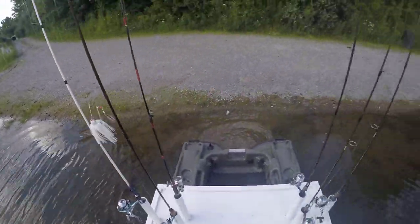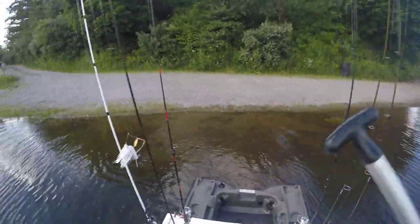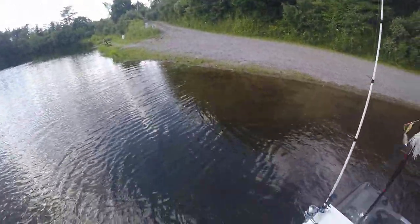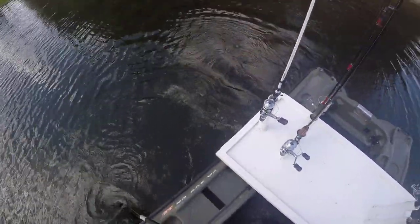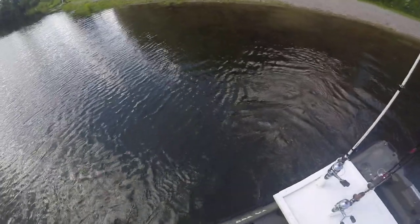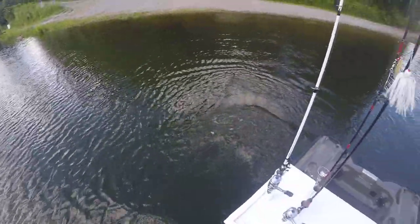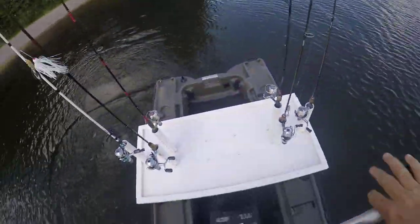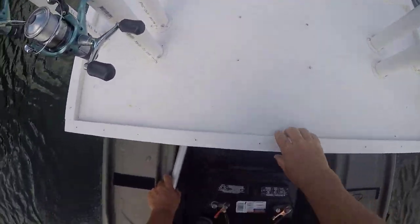A couple pushes and I'm rolling. That's as easy as it is. This boat is really stable with this floor. Like I said, you guys will see me on the video — I'm a bigger guy — and you would think this thing would be unstable, but it's not. That's all there is to launching this.